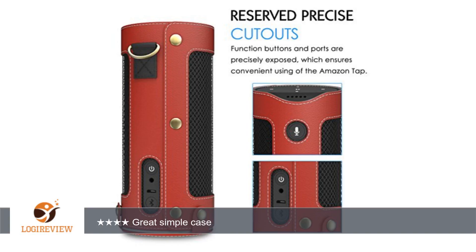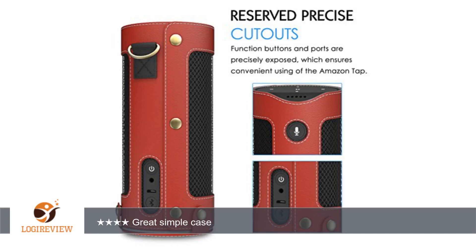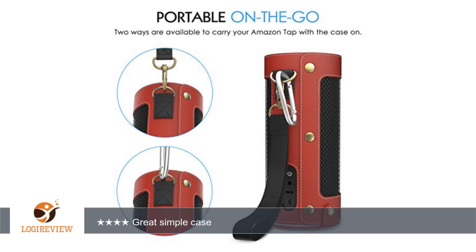I took my tablet outside to do some yard work. I picked up the tablet with my gloves and got the speaker fabric all dirty. This case protects the sides and major areas that can get dirty. Good case, I highly recommend.